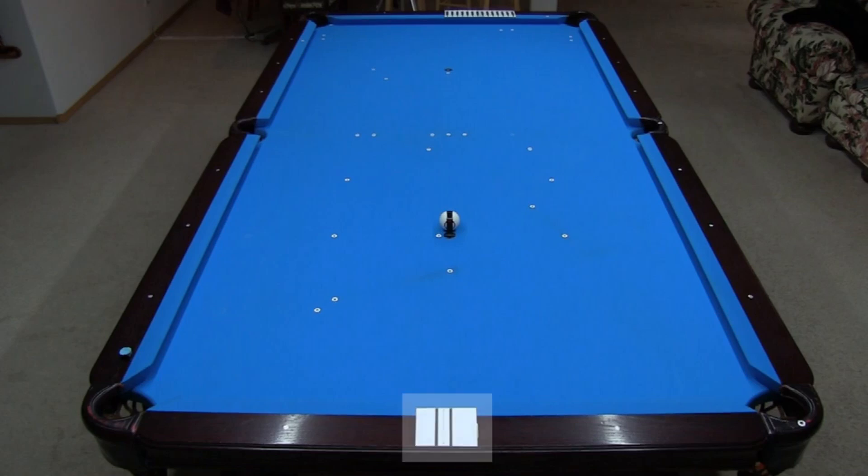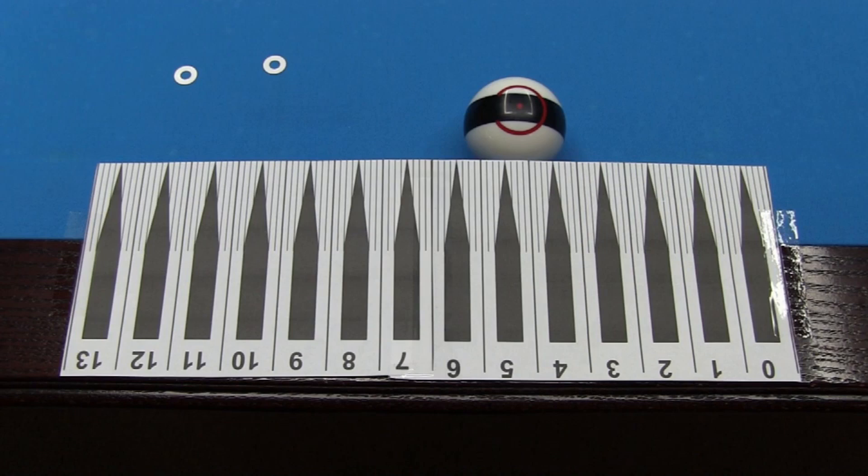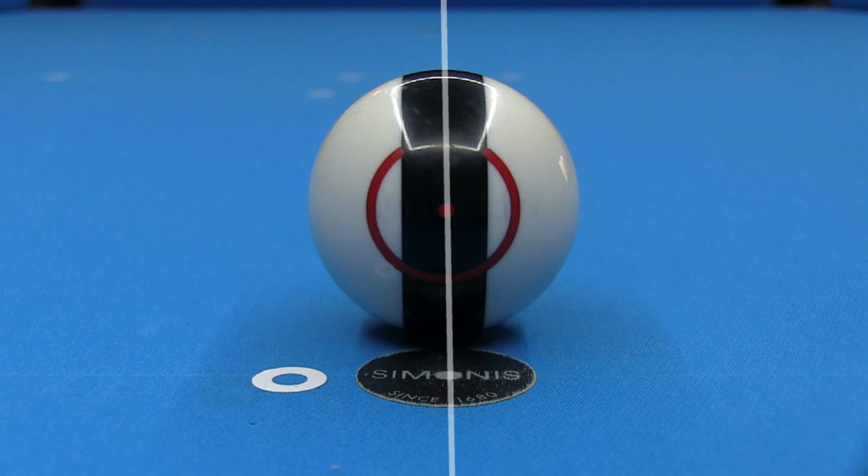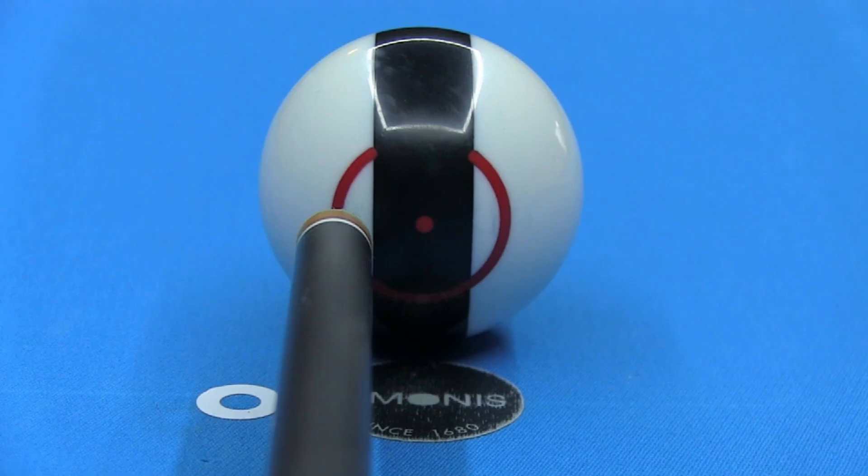Here's the setup for the test. I have a piece of paper taped to the headrail with black lines to help verify accurate and consistent cue alignment. And I have a printed ruler taped to the footrail to measure cue ball deflection from the center of the table. The ruler can be printed from the link in the video description. Observing where the cue ball hits the ruler gives the measured cue ball deflection for each shot. The cue ball is placed on a donut on the center line of the table.